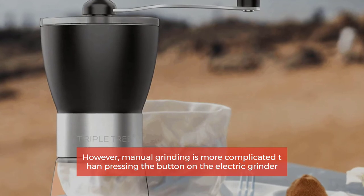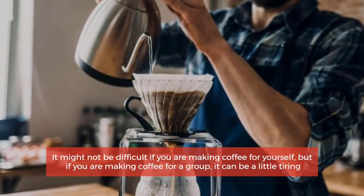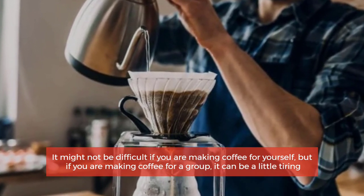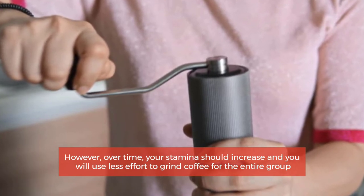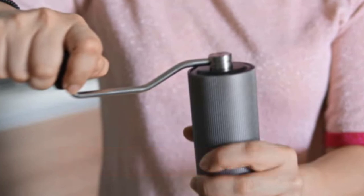However, manual grinding is more complicated than pressing a button on an electric grinder. It might not be difficult if you are making coffee for yourself, but if you are making coffee for a group it can be a little tiring. Over time, though, your stamina should increase and you will use less effort to grind coffee for the entire group.